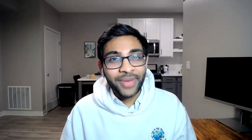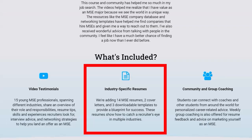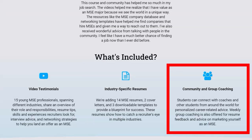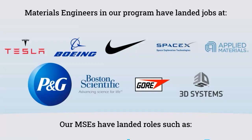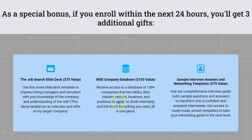As a materials engineer, you can make an impact in nearly every single industry, but with that versatility comes a lot of different options to choose from. Our online course MSC Academy includes video testimonials, resumes, interview prep, and mentorship from materials engineers who've been in your shoes. We also connect our members with companies and industry professionals in our expansive network to help accelerate your job search. Click the link in the description below, and if you enroll within the next 24 hours we'll add three bonus career development resources.